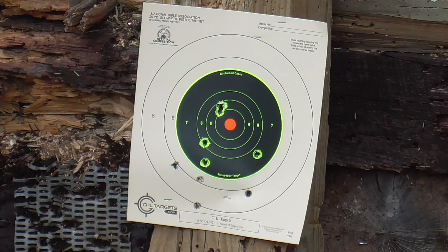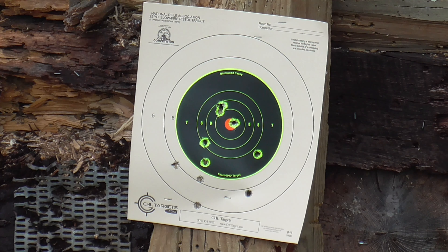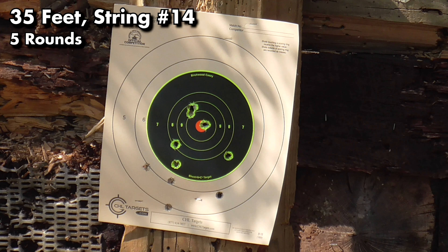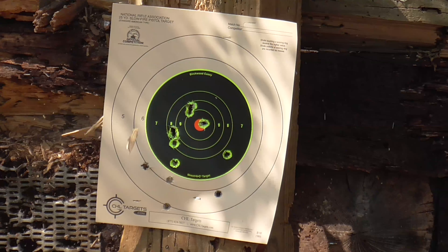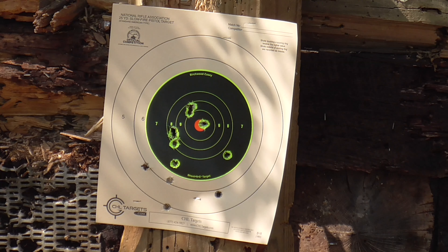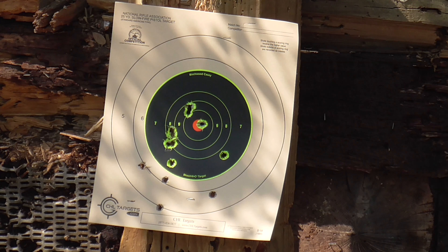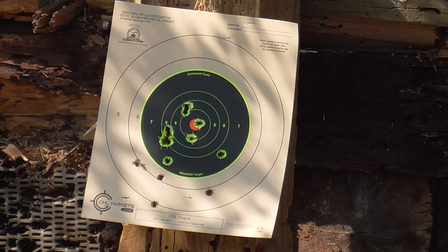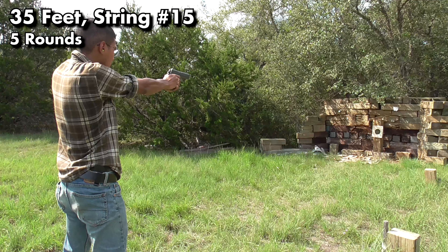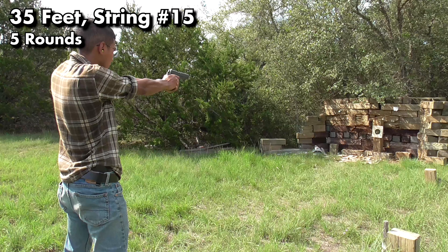I'm focusing just on group size here and the gun is really able to deliver. The trigger is fairly decent and makes it easy to be accurate. The arched back strap seems to fit my hand just right and when I present the gun, the sights naturally want to align themselves. The only thing that makes it difficult to be more accurate with this handgun are the sights, but that limitation is part of the appeal of the GI replica handgun. Even with the dinky sights, the gun still has a full-size sight radius, so it's not all bad. It's true of most handguns that they shoot better than the user, and this gun is no exception.